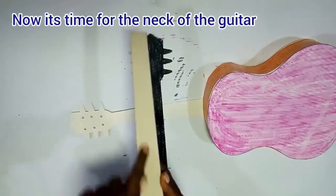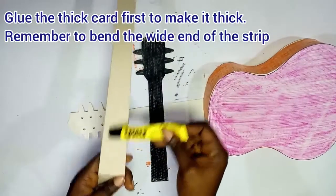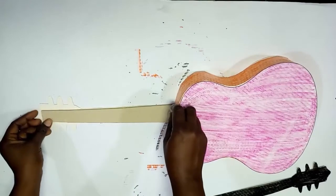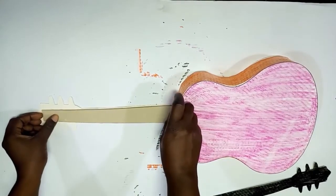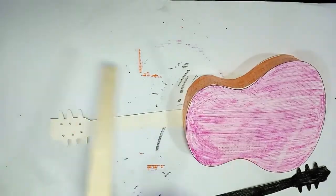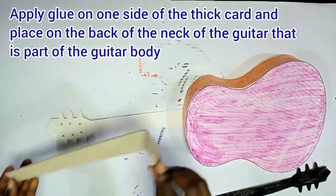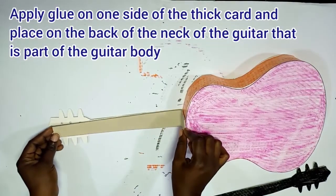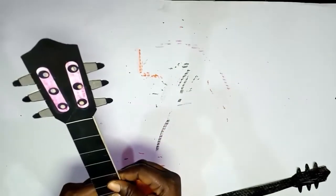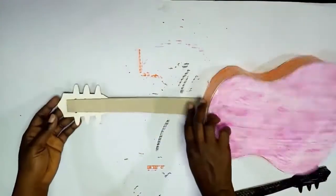It's time for the neck of the guitar. We have the thick card — that's the straw board. If you don't have a straw board, you can use a carton. Now it's time to glue it to the neck printed along with the body of the guitar. Apply glue on one side and place on the back of the neck. Gently stick it, and don't forget to bend the flat end — that's the white end of the thick card.